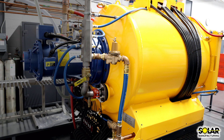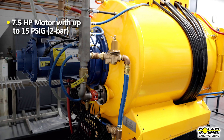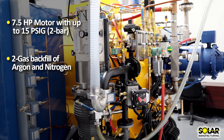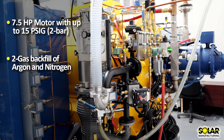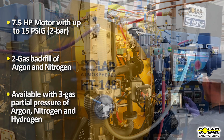The gas quenching consists of a high-performance 7.5-horsepower motor for up to 15 PSIG or two-bar quenching. Each furnace is equipped with two gas backfill of argon and nitrogen, and is available with three gas partial pressure of argon, nitrogen, and hydrogen.